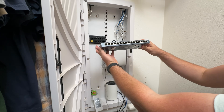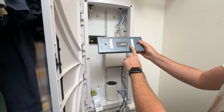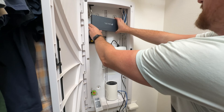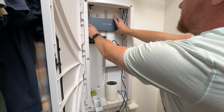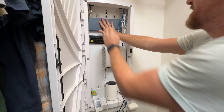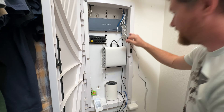We've got my 16-port switch from TP-Link. I've got the double-sided command sticky on the back. We're going to go ahead and mount this right here in the middle, get our power set up, and it is good to go.